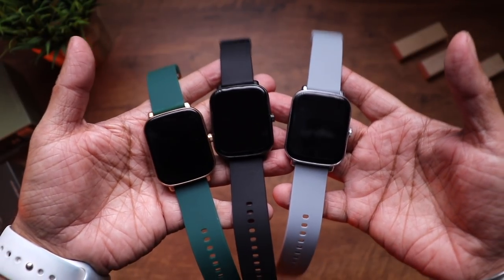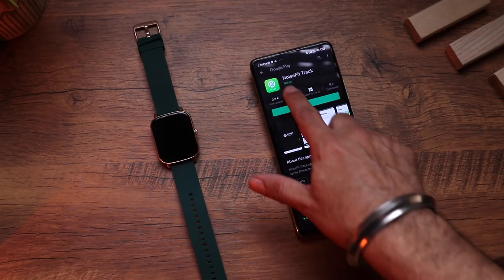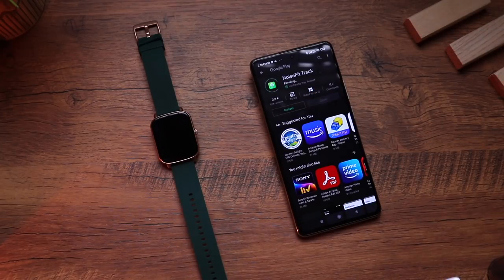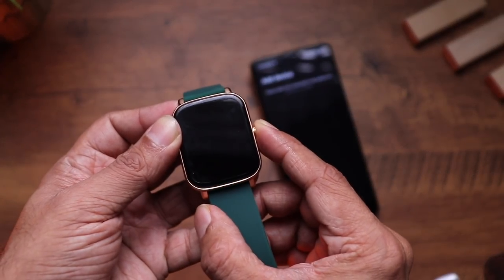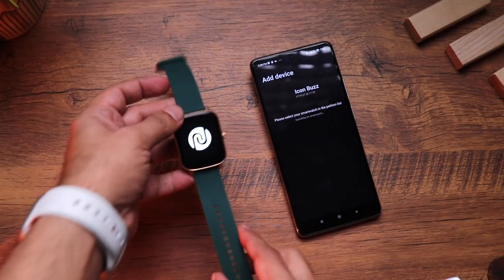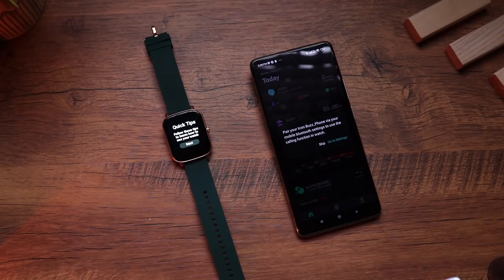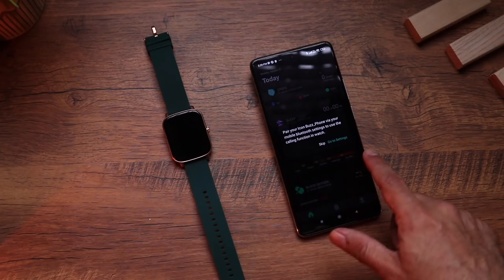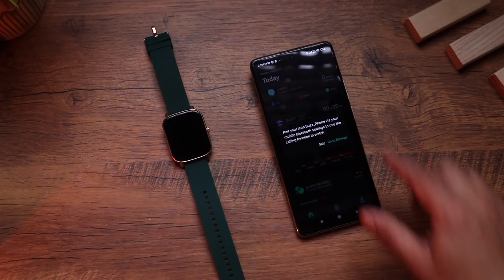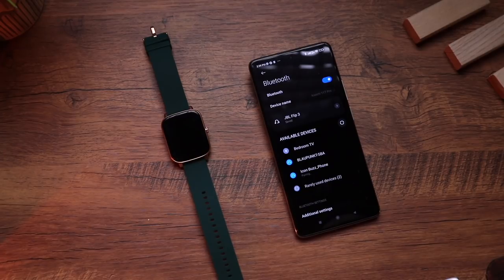To pair the watch, download the NoiseFit Track app from the Google Play Store or App Store. Go to 'Add Device,' press the side button on the watch — you'll get a vibration alert with the Noise logo — and the Icon Buzz name appears. Click and pairing is done, very fast. Then go into Bluetooth settings on your phone and pair the Icon Buzz phone profile as well; only then will you be able to make and receive phone calls on the watch.